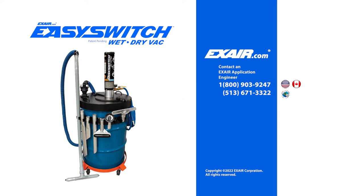To learn more about the Easy Switch wet/dry vac, please call an Xair application engineer at 1-800-903-9247 for the US and Canada. Our worldwide phone number is 513-671-3322. You can also visit xair.com.